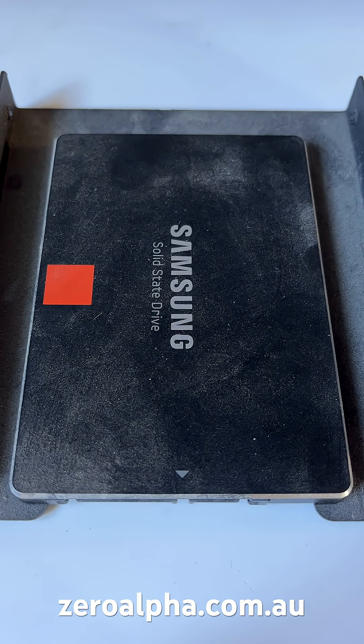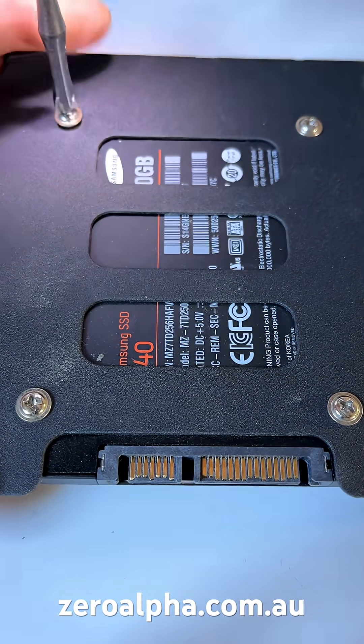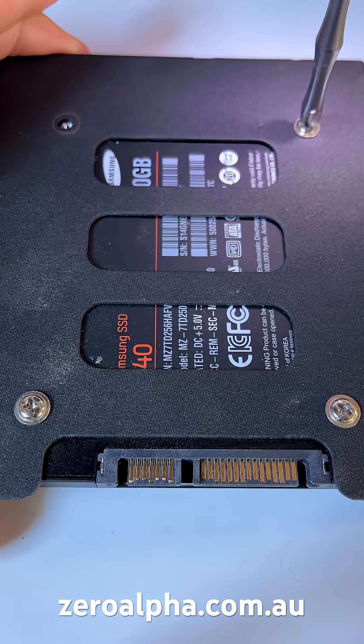This is a Samsung solid-state drive in for data recovery at our Sydney data recovery service. The customer reports it has stopped working and is not detecting anymore, so we'll remove it from this caddy, which is used for desktop computers.